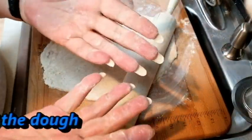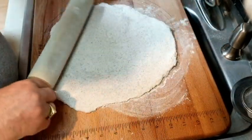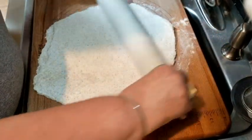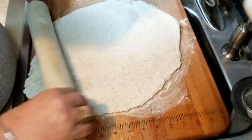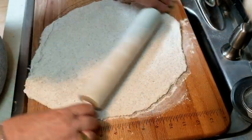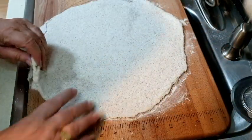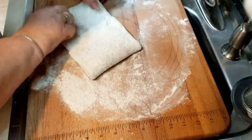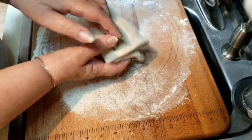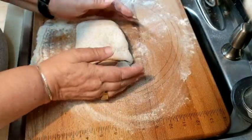This is where it gets to be fun because I'm going to treat it like pastry for a while. Remember what we're looking for is just to stretch the dough. And that's rolling beautifully — so once I've got it all rolled like that, I'm just going to roll it one more time.